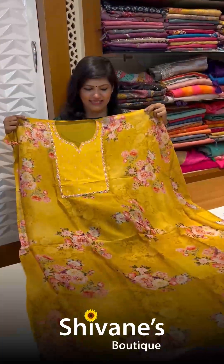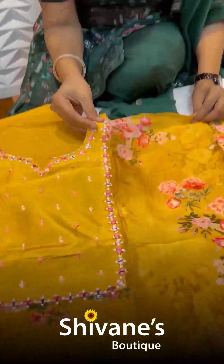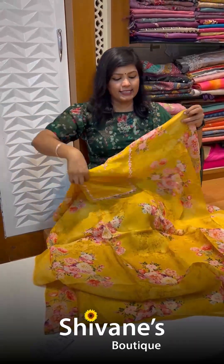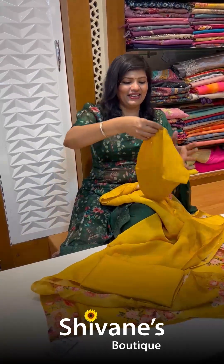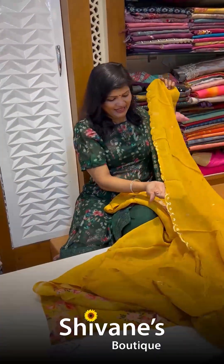Next is a nice, lovely yellow floral organza top with all handwork — let me check — these are all real mirrors. A little bit of care has to be taken while removing and while putting the dress on. The back is plain in this. You have an amazing organza dupatta.